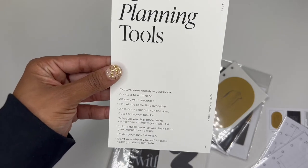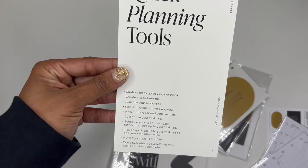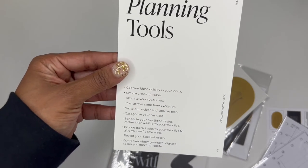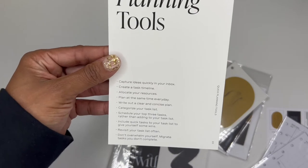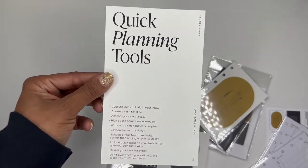And then it gives you some quick planning tools. I don't use an inbox — I really need to start doing that better. Categorize your tasks — oh, that's smart. Schedule top three tasks — yep. So yeah, those are some quick planning tools.